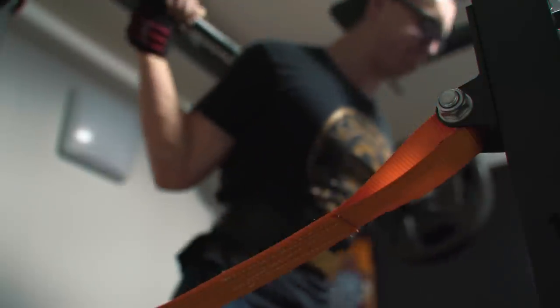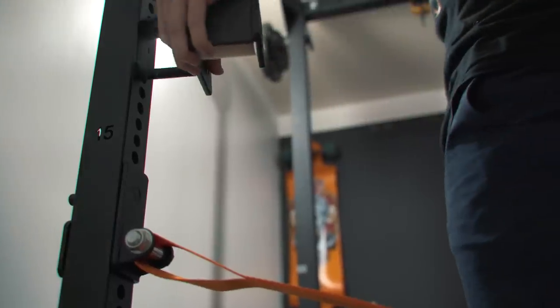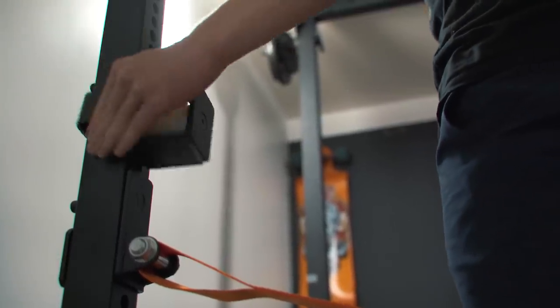Going over my thoughts on this setup, starting with the rack — this thing is awesome. It's sturdy, it's heavy, it's a flat-footed rack with lots of space to walk squats out. It fits perfectly on my 4x8 horse stall mats, and like I said earlier, it has Westside bench spacing so I can get my bench height set perfectly.